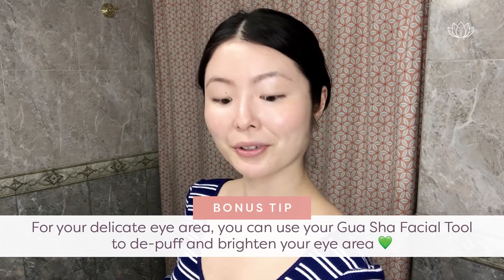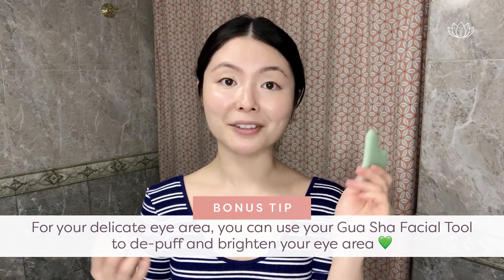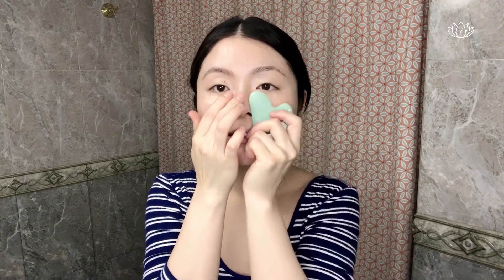Here's a bonus tip: for your delicate eye area, you can use your gua sha facial tool to help depuff and brighten your eyes. Start at the lower eye area — it feels so cooling when you put the stone against your skin. Then gently go up and wiggle. Be very gentle with your eye area because it's one of the thinnest areas, which is why we tend to see aging there quickly. Using a gua sha facial tool is a great way to give love to this area without irritating it, unlike the facial massage brush which might be too harsh here.